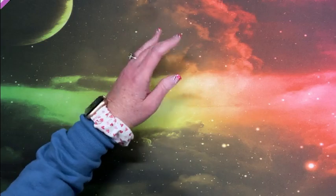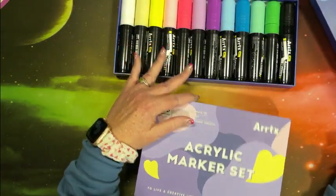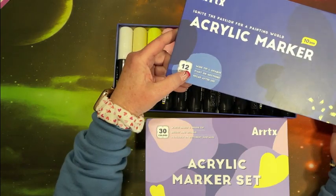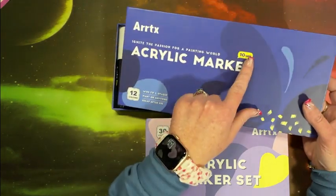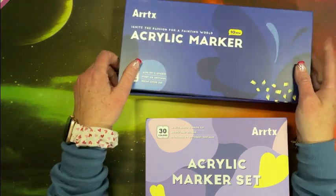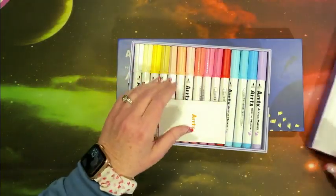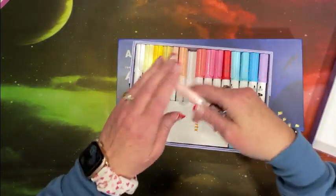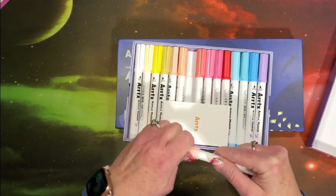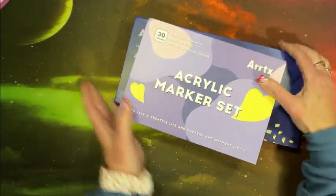From Artix, they sent me these two sets. We have a set of acrylic markers — these are huge, wide tip and opaque, paint on anything. These are 10 millimeter, so they work great if you have a large area to color or paint. And here is another acrylic marker set, a 30-set, much smaller in size but they are brush tip. I really like the brush tips on these — there are two layers and really pretty colors. A swatching video is out there for both of these.